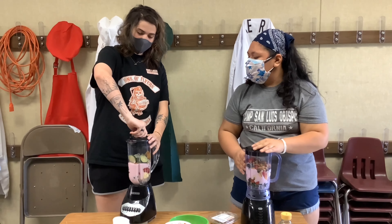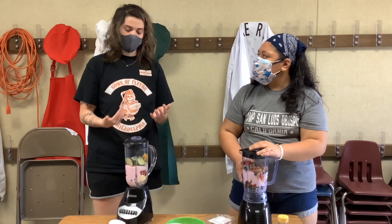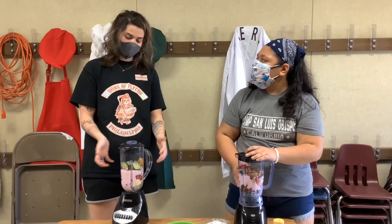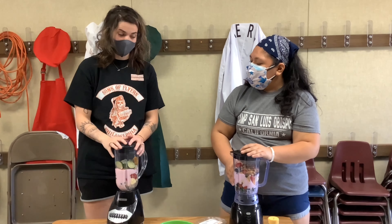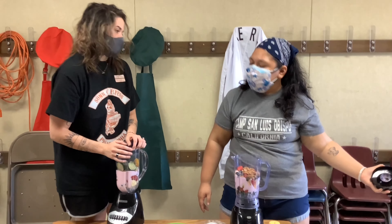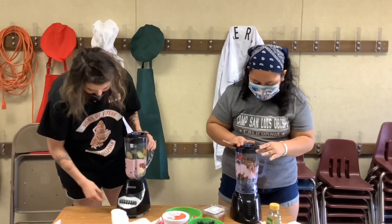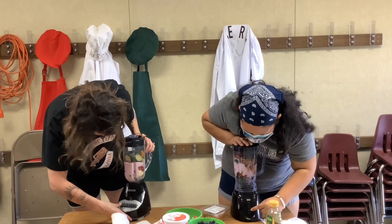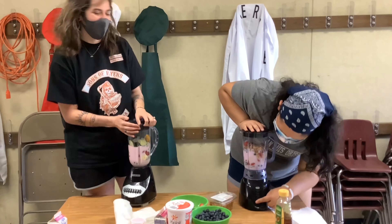All right, we have our lids on. Make sure when you're making a smoothie you put the lid on. If it has that little piece in the center, make sure it's on there, because when you hit blend and those liquids start to flow inside the cylinder, it's going to shoot up out of here if you do not have the lid on. So please have your lids on!